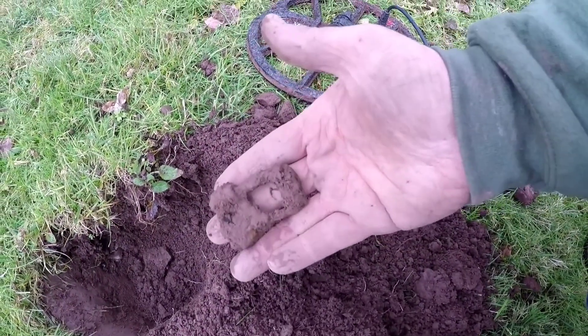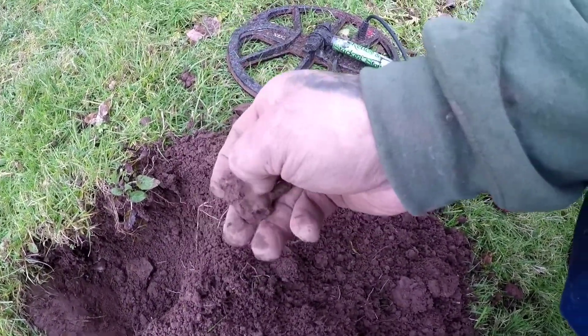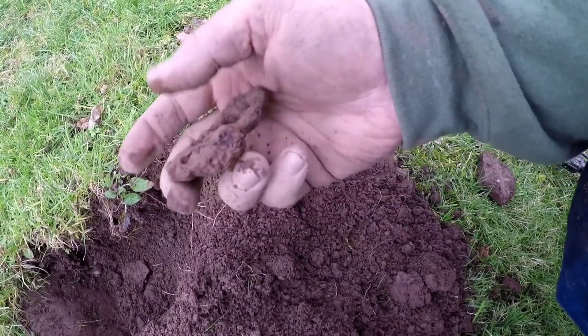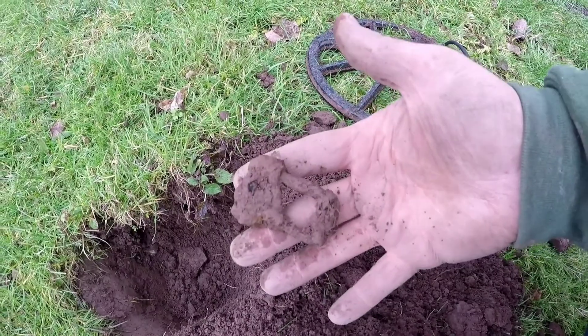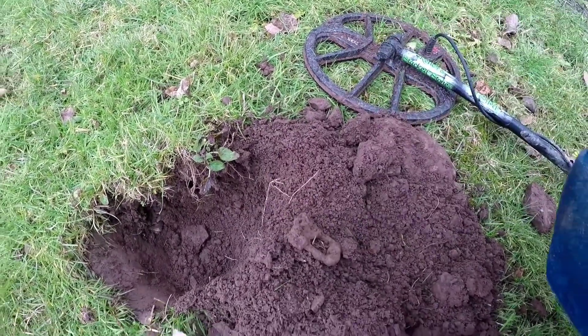On to another find here and I believe it's an iron buckle by the looks of it. There's quite a bit of it down here, it's pretty neat. Starting to rain here so I don't know how much longer I'll be.